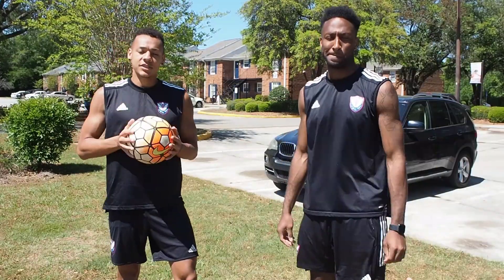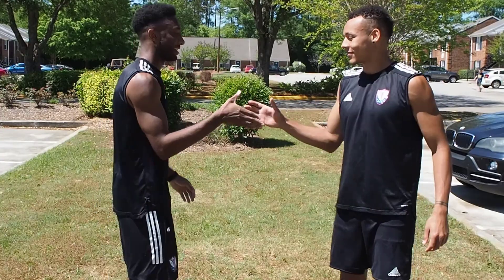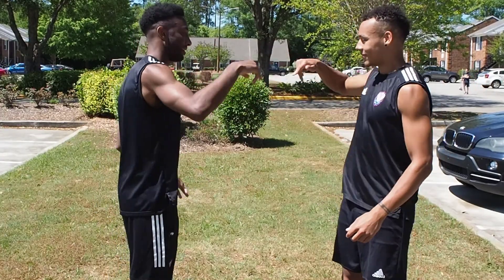Me and DJ just wanted to thank you for watching this video. Make sure you continue to practice that social distancing. We'll see you guys soon.